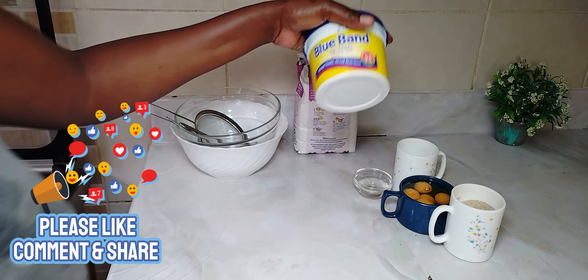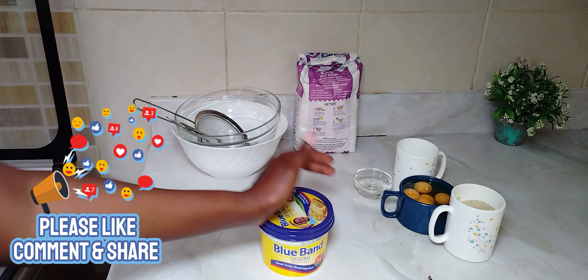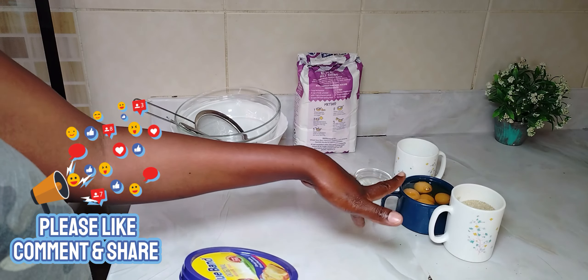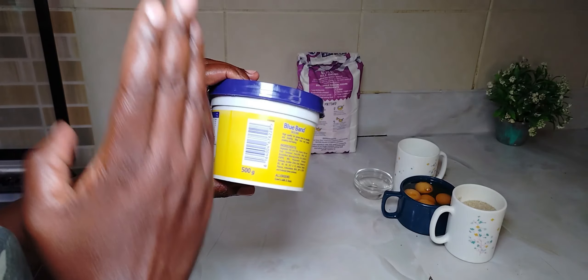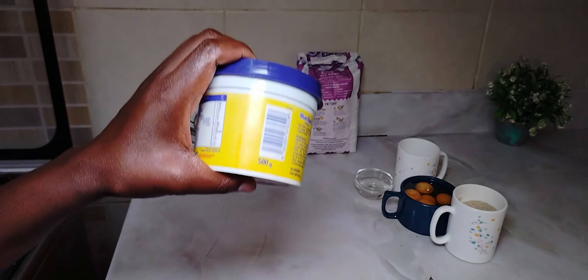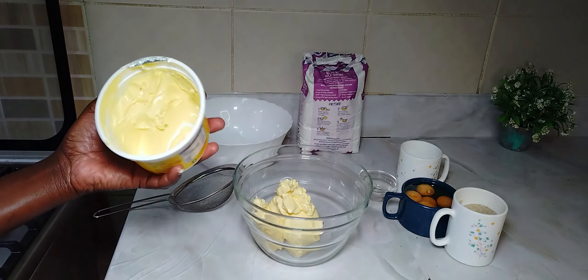Now that I have five eggs, I'm going to use about 250 grams of blue band. This pack is 500 grams, so I'm going to divide it into two and use only 250 grams. I've taken half.